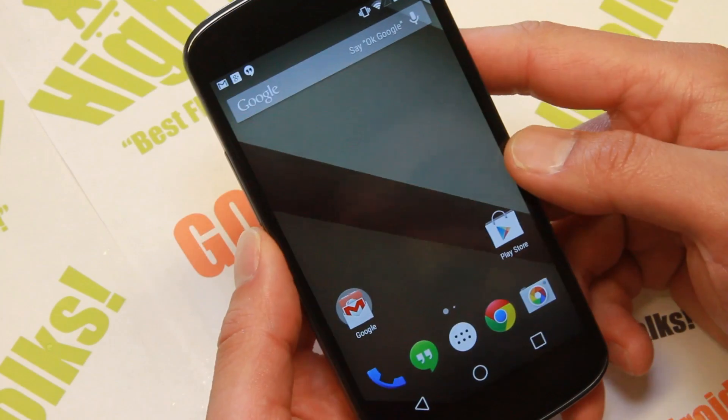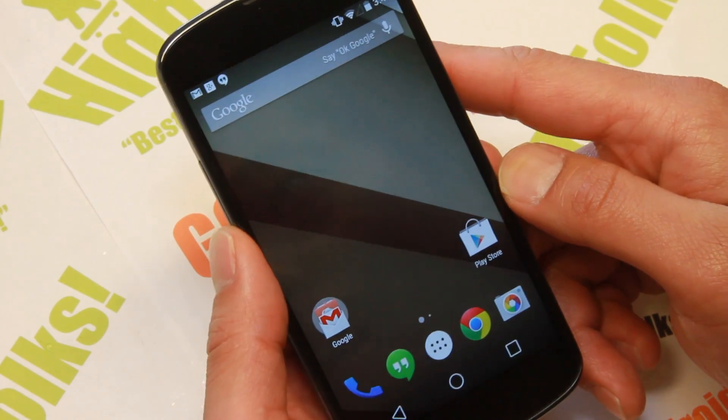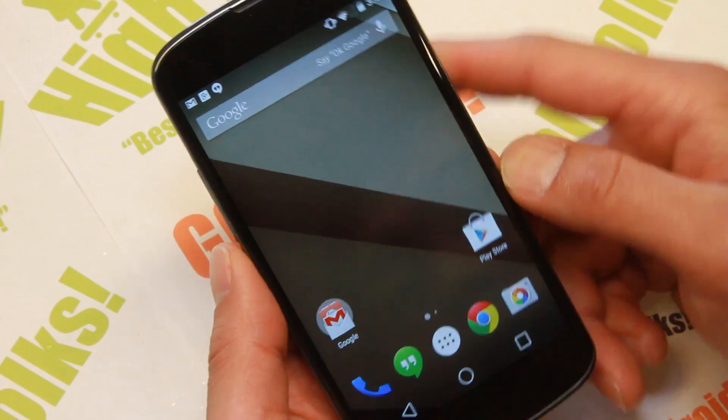It's like them saying we don't care about you developers who have a Nexus 4 — why don't you upgrade to the Nexus 5 or the Nexus 7? But it's okay.